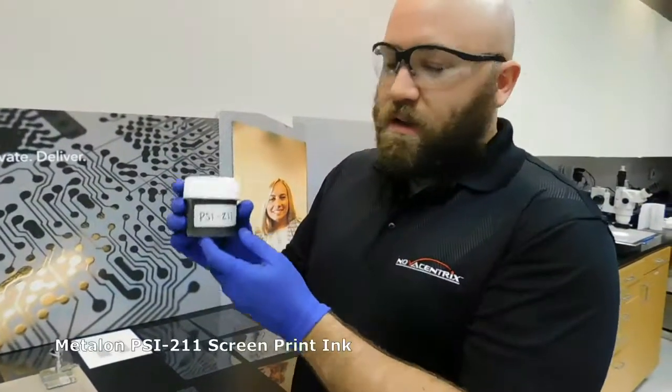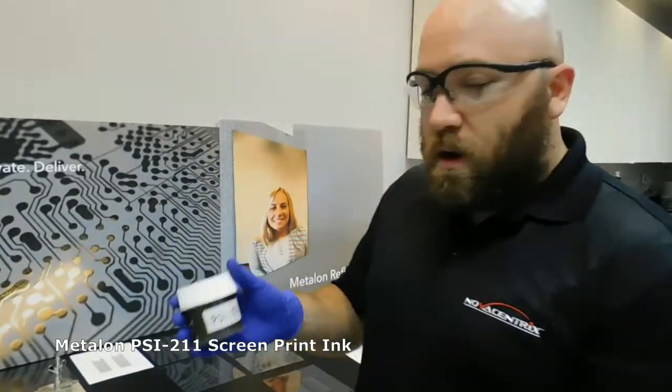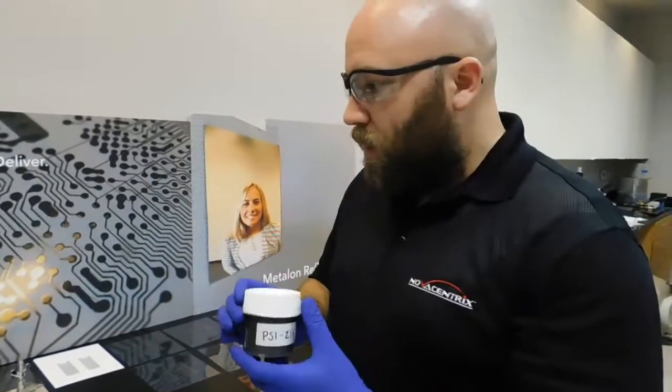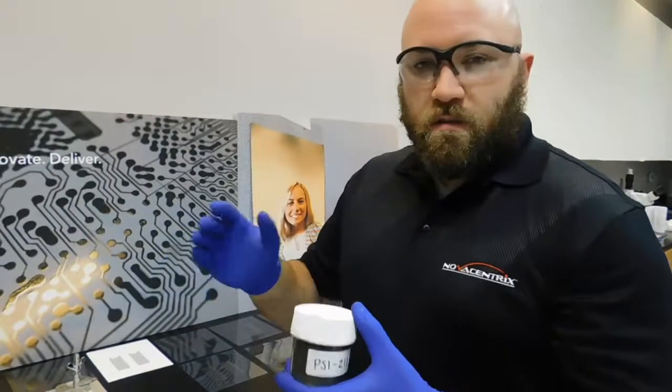This is the PSI 211 Silver Nanoparticle Screen Print Ink. It's a water-based screen print ink that you can use for printing on polyester, paper, polycarbonate, and all sorts of papers and plastics.